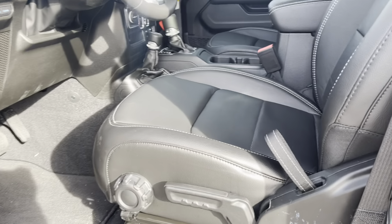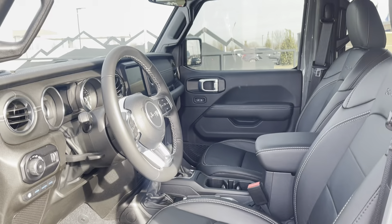So let's get inside. Here are the seats.